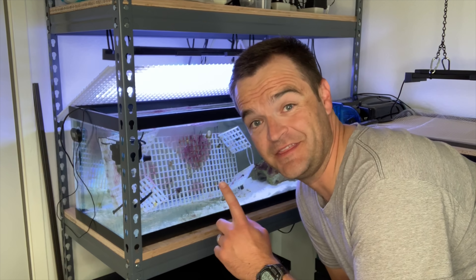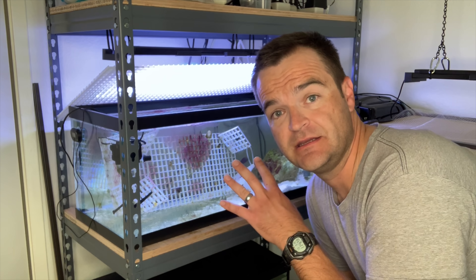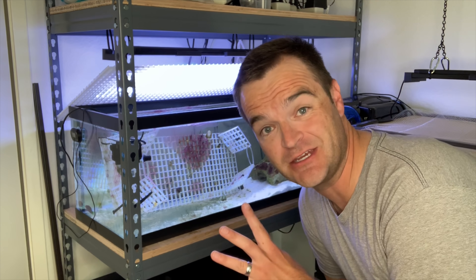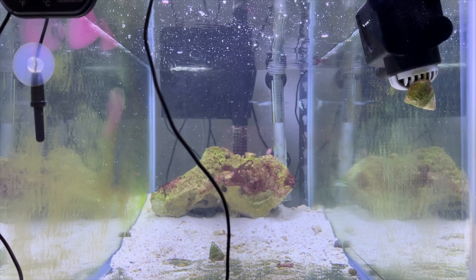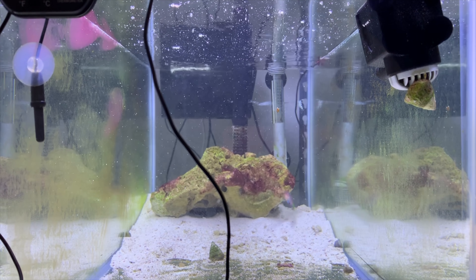When I'm cleaning this tank, I've got to be a little careful because the wrasse can be a jumper, so I'm always watching and listening to make sure it isn't jumping. We're going to start by getting the cyano off the rock, just scrubbing it off, then scrubbing all the glass walls and the bottom.